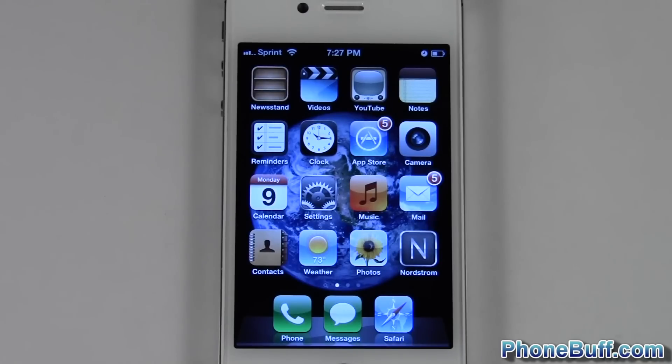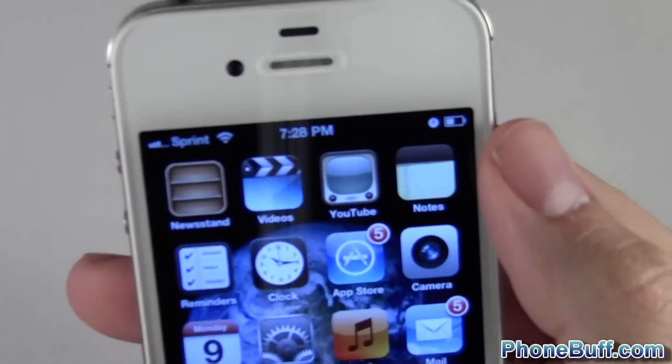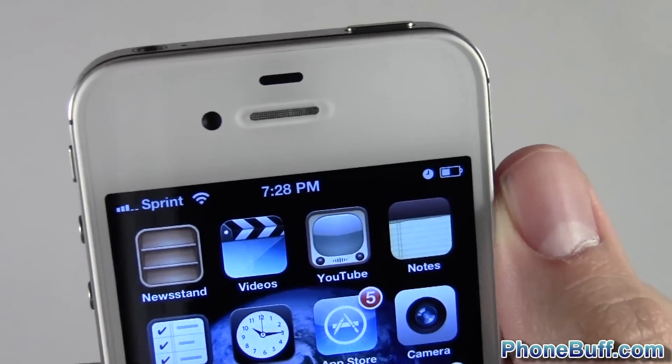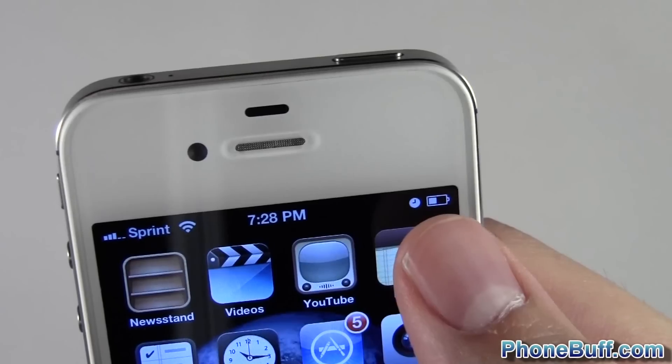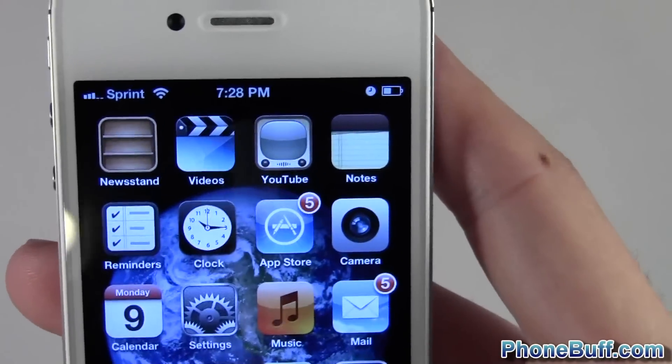Hey guys, David here from foamwhip.com. In this video I'm going to show you how to turn on the battery percentage icon over your battery on your iPhone. As you can see right here, my battery doesn't have any percentage indicator — it just looks like it's halfway, but I have no way to know for sure.